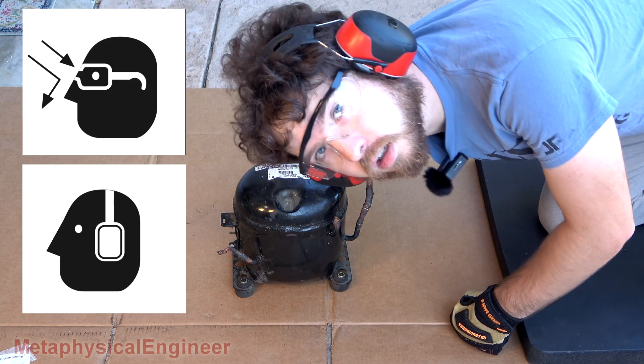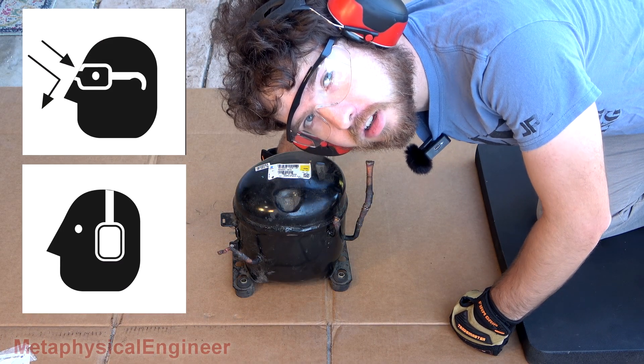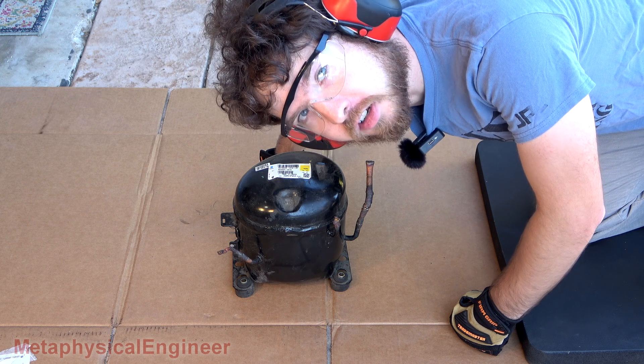That's opened up. Got my eye and ear protection on, because I actually like my sensory organs to remain intact.